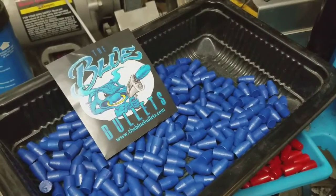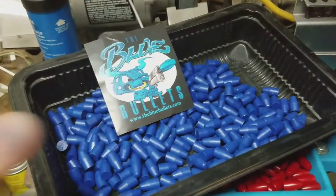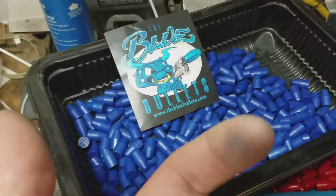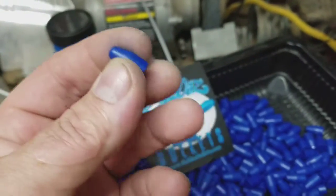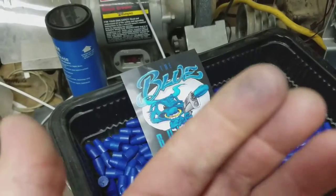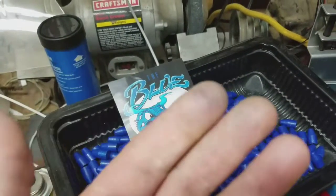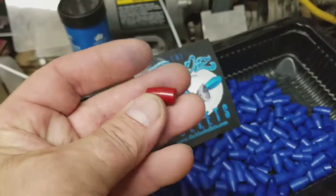The major drawback — why I don't shoot Blue Bullets all the time — is this, and this is the only thing I hate: I believe this is a polymer coating, not moly coating, and it rubs off on your fingers. You get blue fingers after a while. Not a big deal, but I like the fact that the high-tech coating makes it a little slicker.